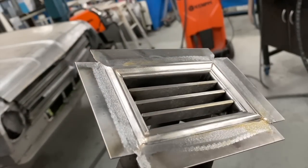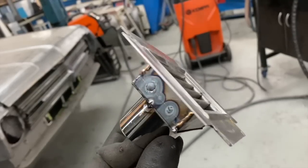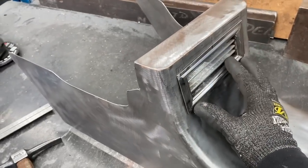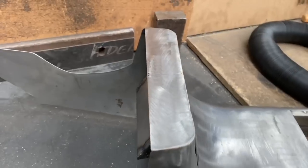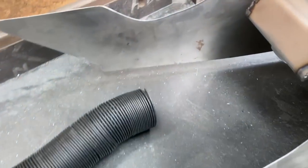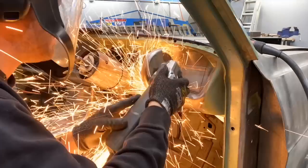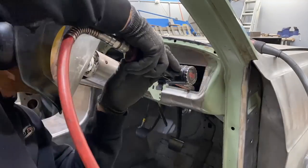After the louvers were welded in, I could box in the back of the vents and tack on the oval tube that will connect to the ducting. Now that they were complete, all I had to do was fit them into the dash and console.